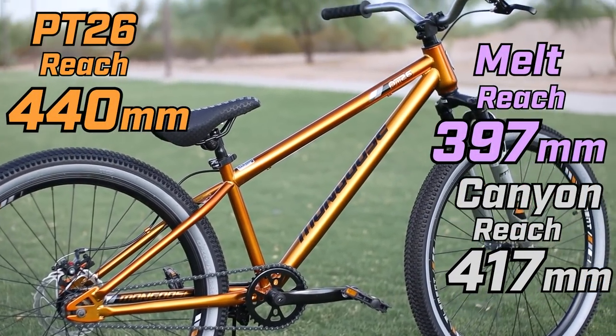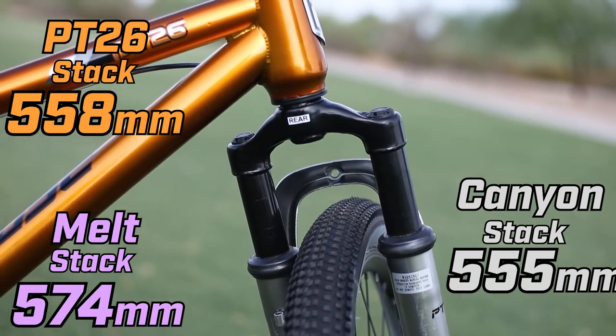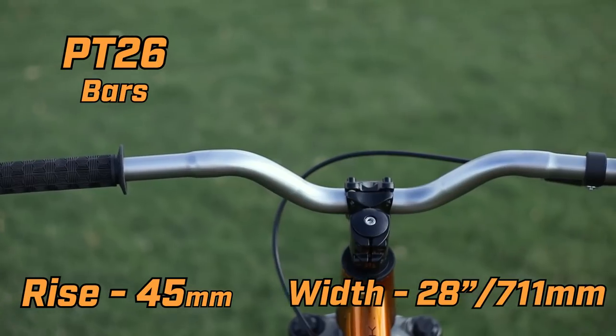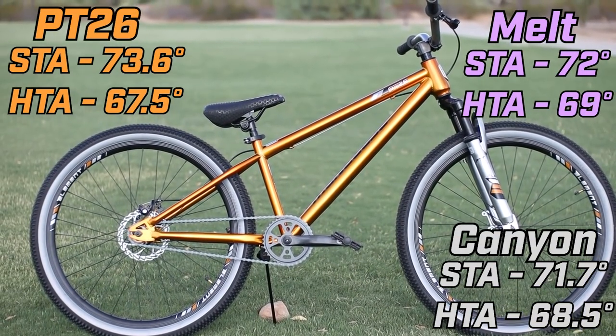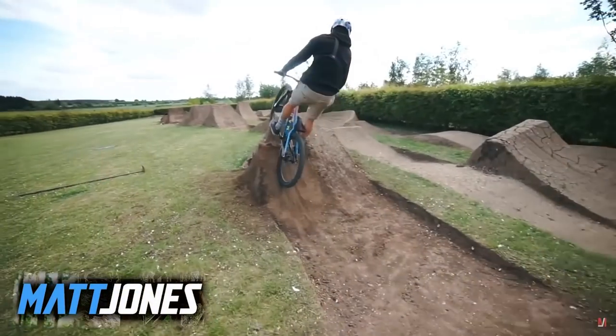I will compare the geometry of two popular dirt jumpers: the Canyon 360 and the Octane 1 Melt. The P26's reach is about 440mm, which is longer than the other two bikes, but it still fits me well and I'm 5'9". The big one for me is the chainstay length at 17 inches, which is very long — 2 inches longer than the other bikes — and that could also be the cause of me having problems with manualing. The stack is 558mm, which is pretty close to the other bikes. The bars have 45mm rise and are 28 inches wide, which is the standard bar width for BMX bikes. The seat tube angle is 73.6 degrees and the head tube angle is 67.5 degrees, which is the most slack compared to the other bikes, but that isn't actually a good thing with dirt jump bikes. So this bike is definitely longer and more slack than the other modern dirt jumpers, which will make it more stable but harder to flick around and do some super sweet kickouts or flatties.